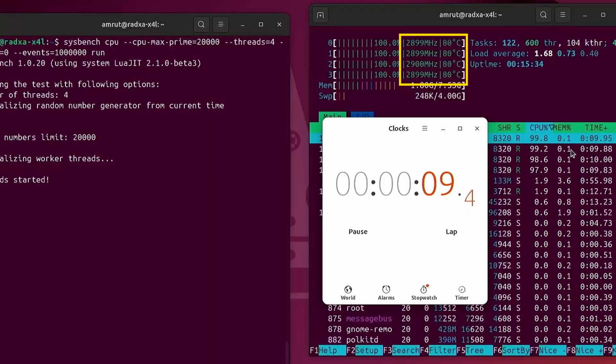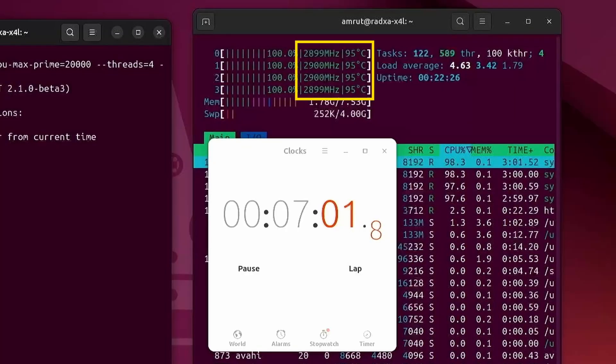Running a stress test on Ubuntu, temperatures rose to about 80°C initially. Under continued stress testing, there was no CPU throttling observed and temperatures rose to about 95°C after nearly 7 minutes of stress testing. Overall, the device performed better on Linux compared to Windows.